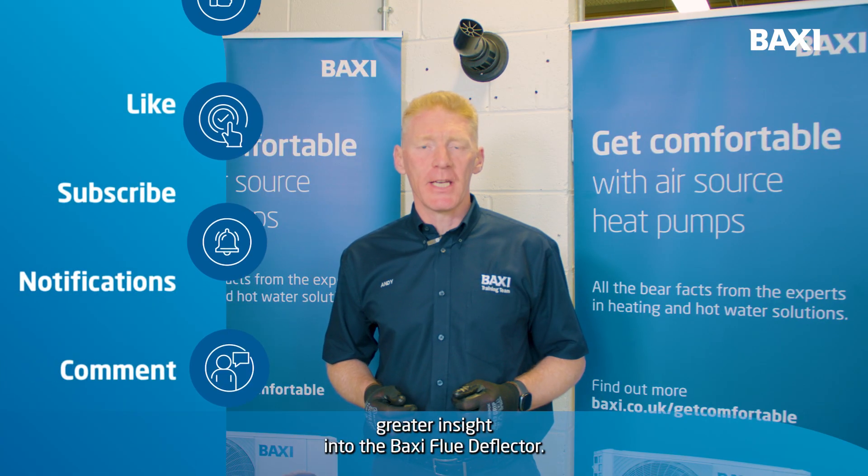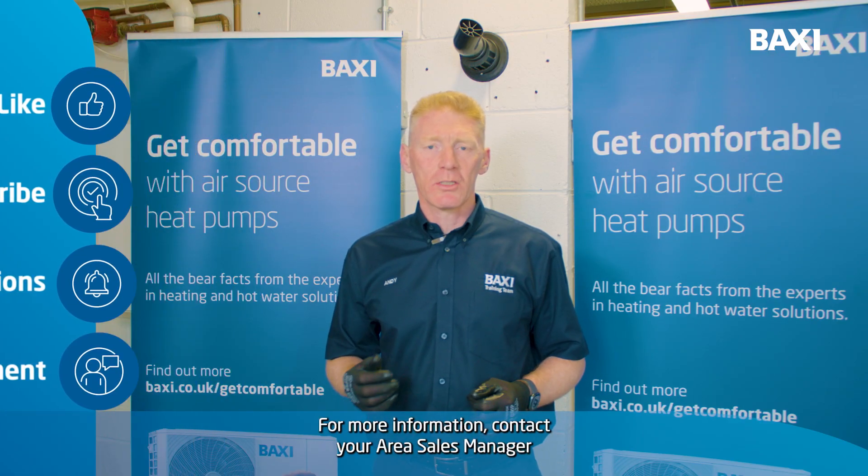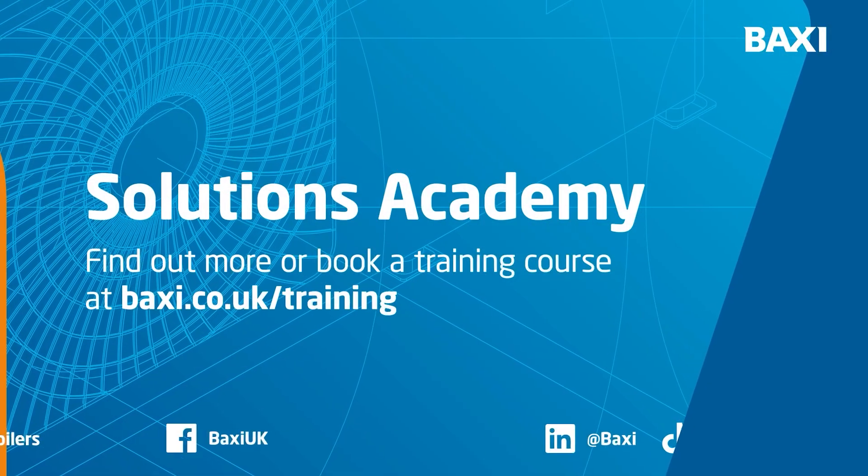Hopefully that's given you a greater insight into the Vaillant Flue Deflector. For more information, contact your area sales manager or visit Vaillant.co.uk/training.